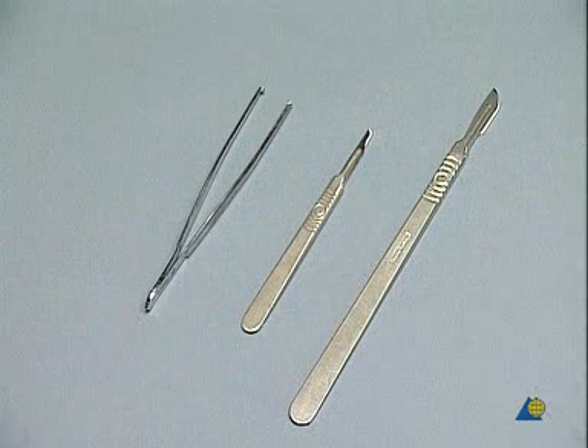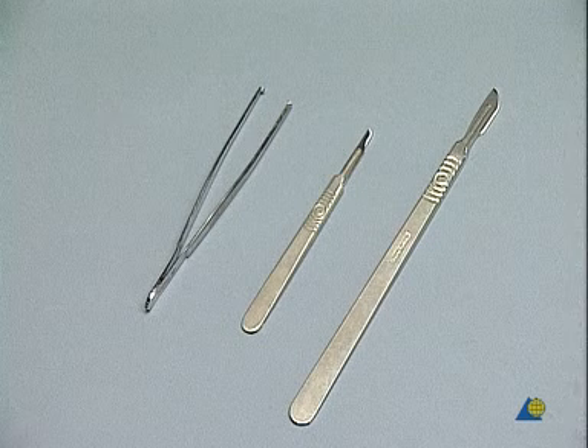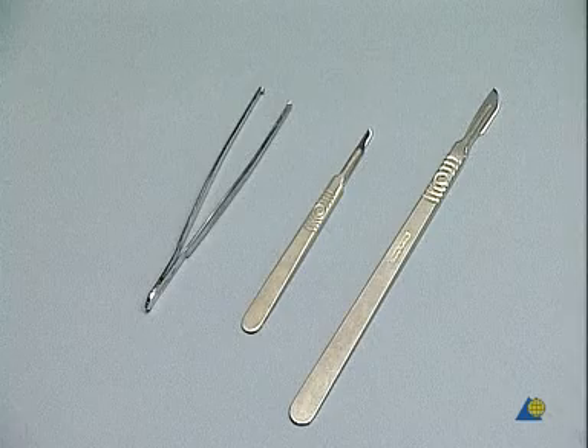In this exercise, we shall use a pair of strong surgical tweezers, a scalpel with a number 15 blade for the stab incision, and a scalpel with a number 10 blade for the incision.